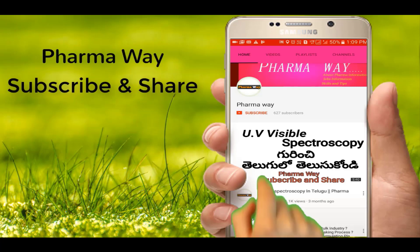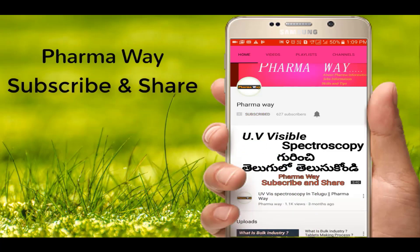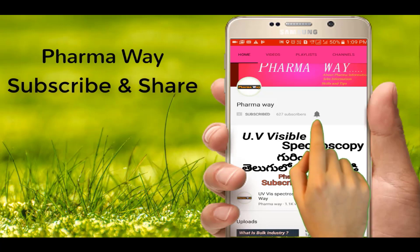Friends, please subscribe to my channel and don't forget the bell icon.